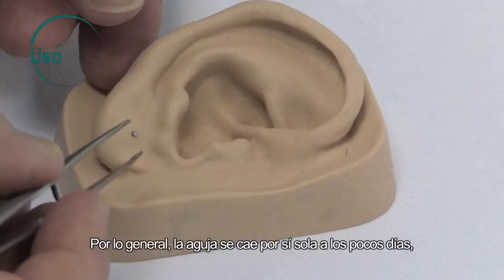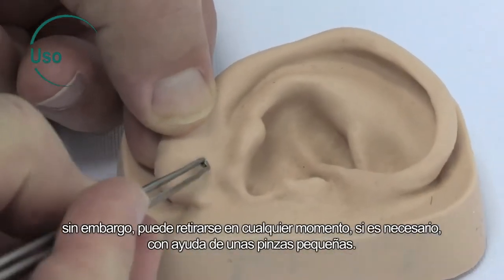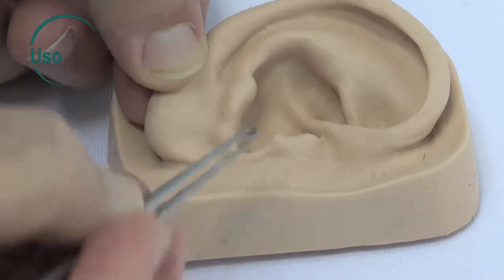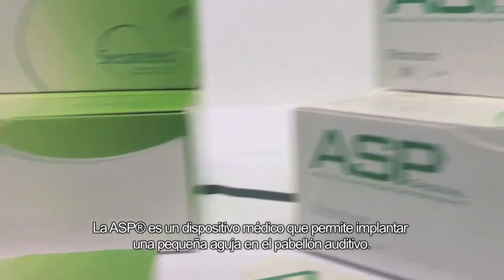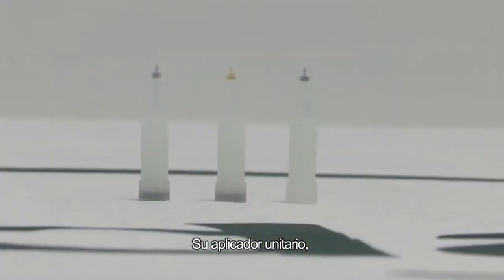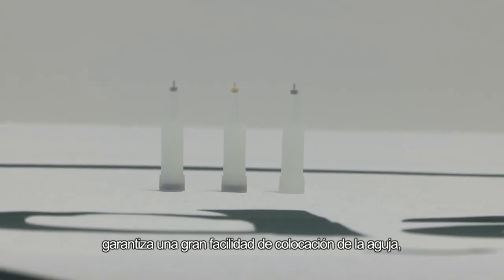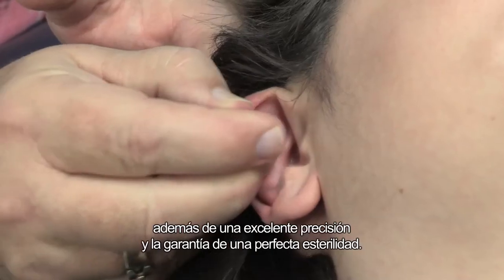The needle usually falls out by itself after a few days, but it can be removed at any time, if necessary, using a set of tweezers. The ASP is a medical device used for implanting a small needle in the ear, comprised of a unitary applicator to make it easy to insert the needle with excellent precision and to guarantee perfect sterility.